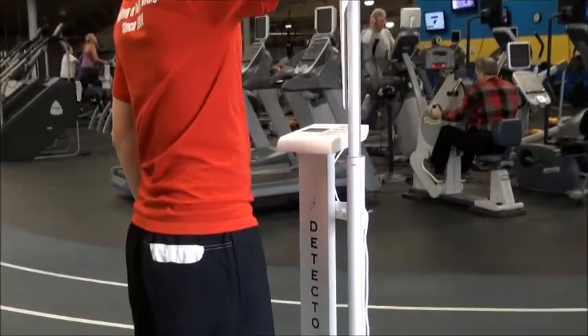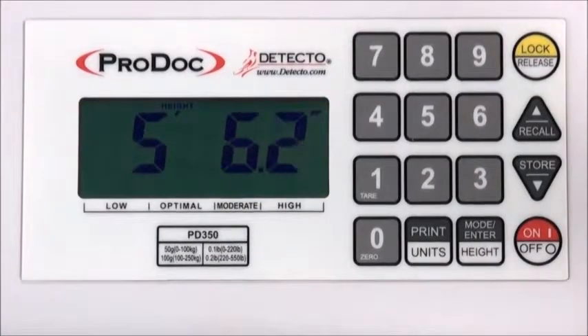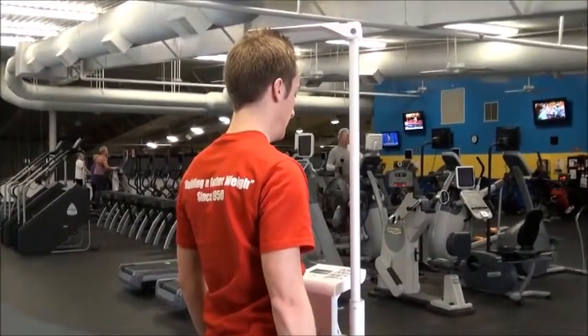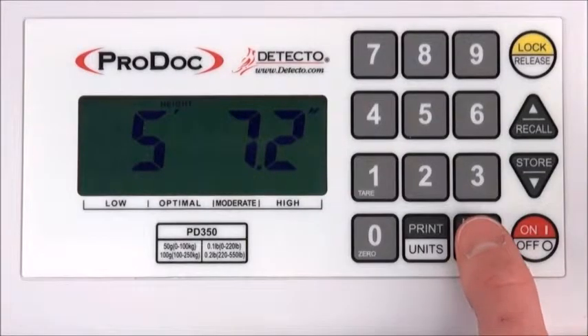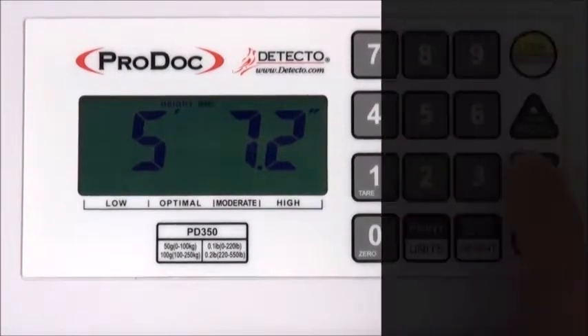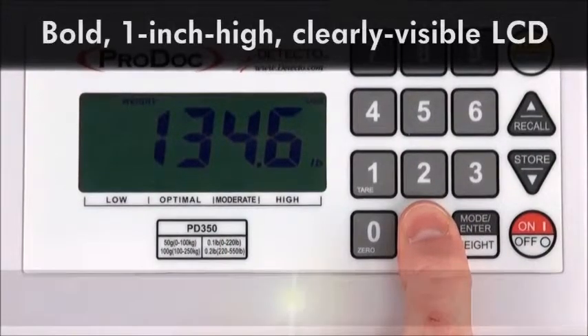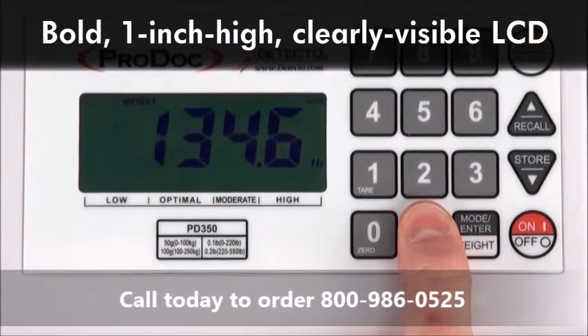The digital height rod saves time and increases accuracy by automatically factoring all height information digitally when calculating body mass index and body fat analysis. The scale's digital indicator is simple to operate with a full numeric keypad and several quick keys for common functions, with the Mode Enter Height key being used to select between BFA and BMI modes. The bold vivid LCD provides 1-inch high, clearly visible readouts of all measurements.